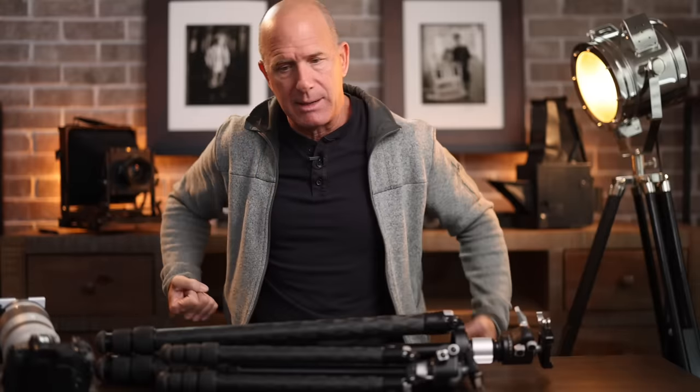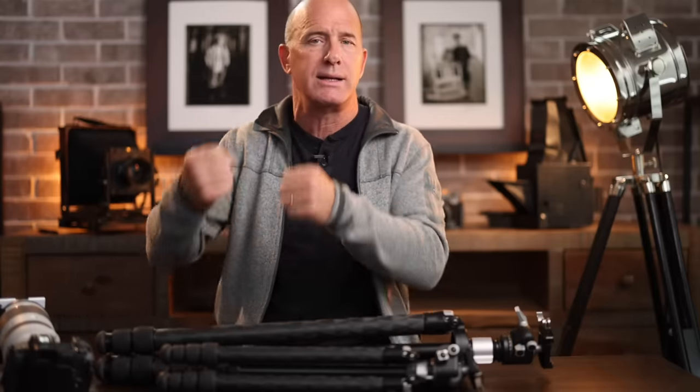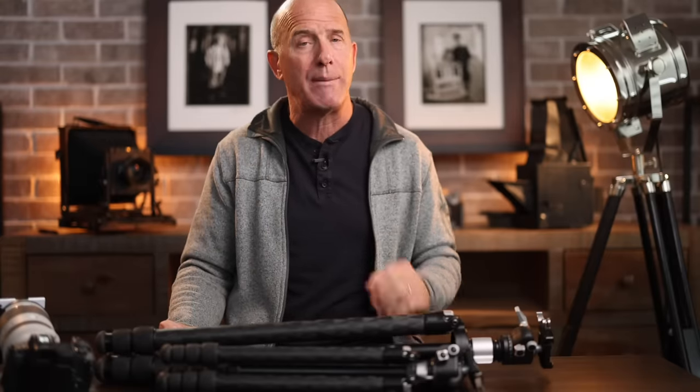For years I carried sandbags in my car and would hook them onto the bottom of my tripod for added stability, especially when the wind was blowing. I have empty sandbags I'll fill with rocks when hiking in remote locations. I'm always thinking about how to keep my camera as stable as possible because it gives me the best results.